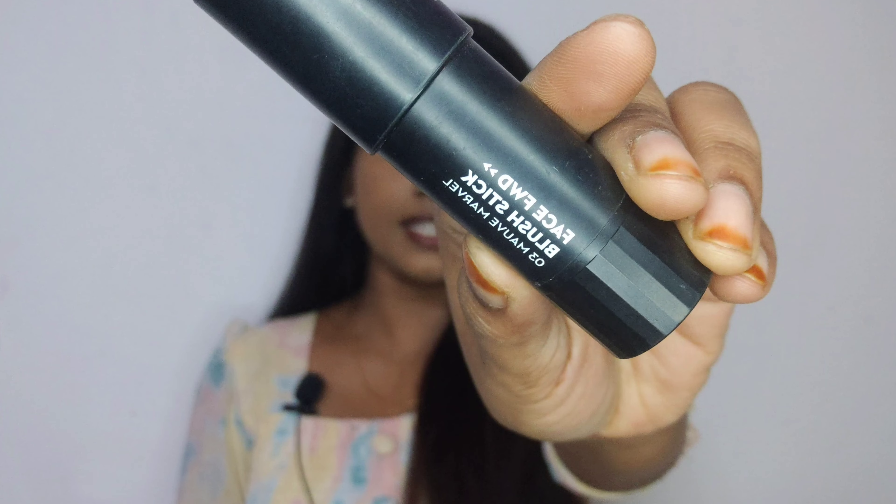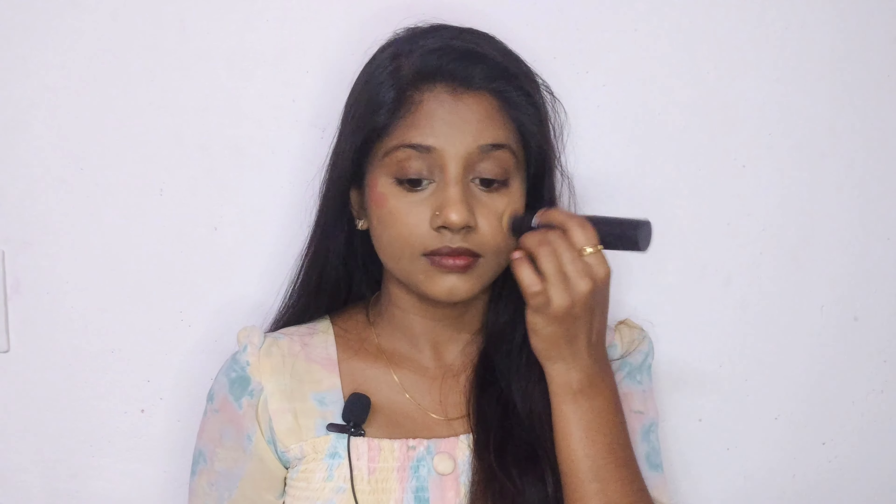I am going to blend it with a stick blush — my favorite blush. I will blend it in for a cute blush look and use that blush.